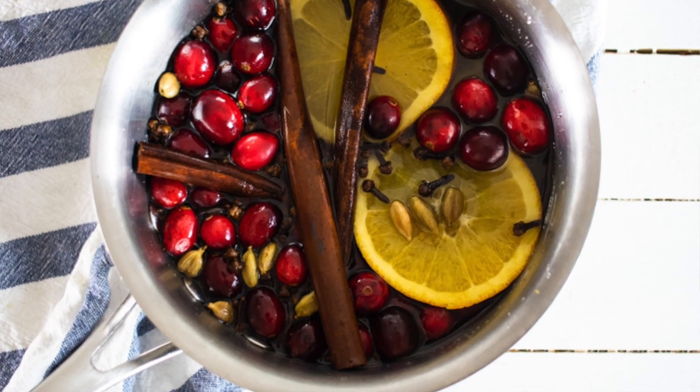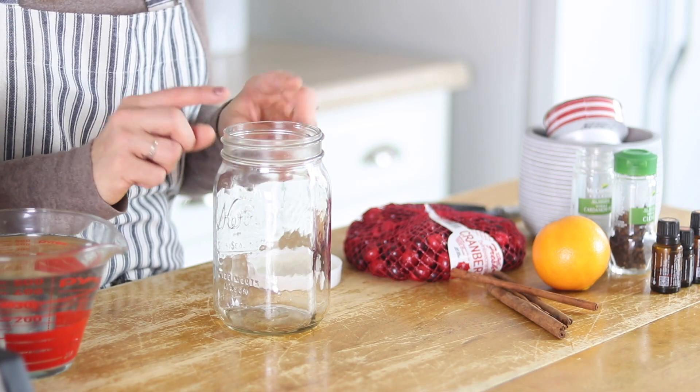Today I'm going to be sharing a stove top potpourri that you can put in a mason jar to make a really pretty Christmas gift for anyone on your list. This also makes a really good hostess gift.